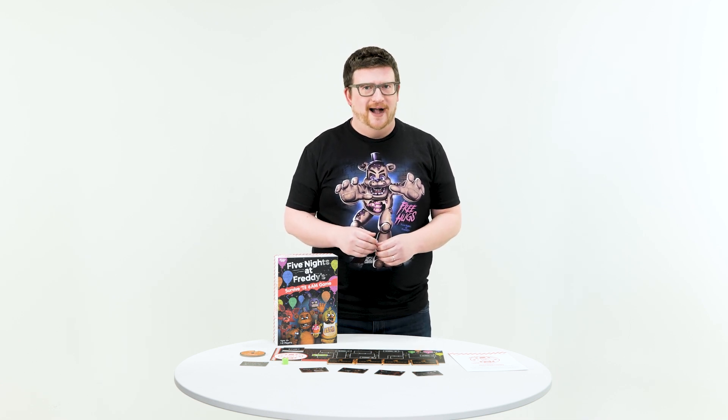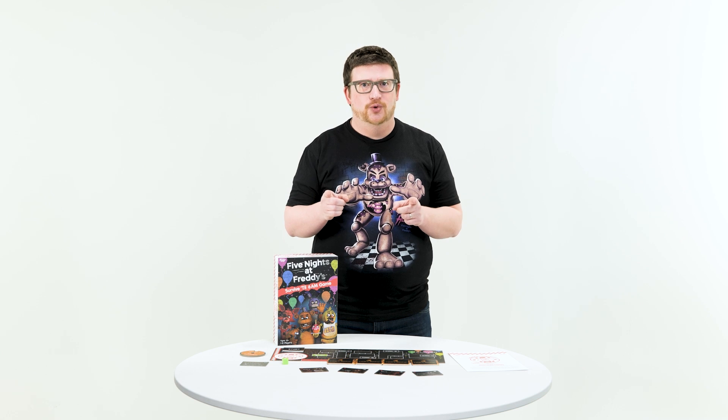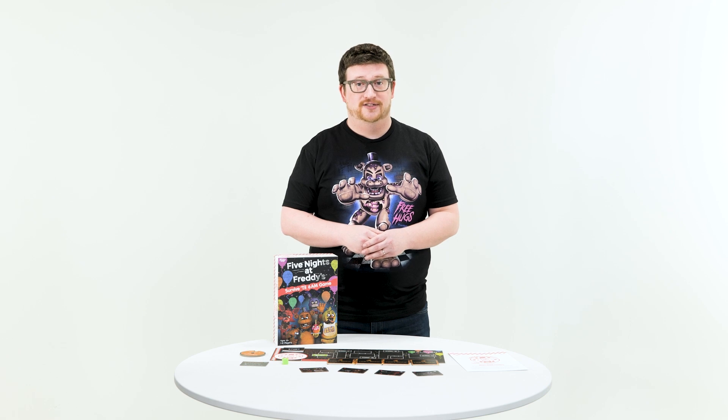Funko Fun TV — Let's Play Funko Games! Hello gamers, and welcome to this week's episode of Let's Play Funko Games. I'm Adam, and tonight is your first shift as the new nighttime security guard at Freddy Fazbear's Pizzeria in Five Nights at Freddy's: Survive Till 6 A.M.